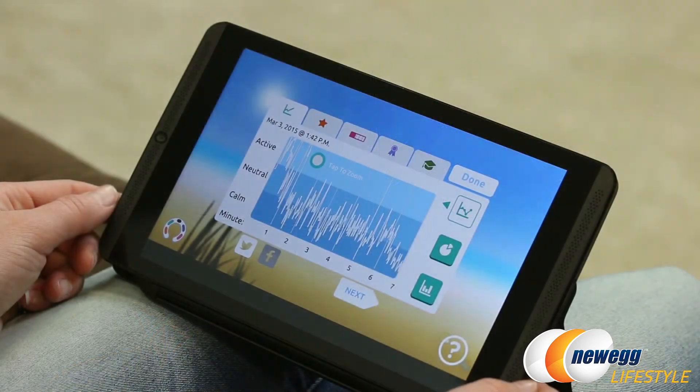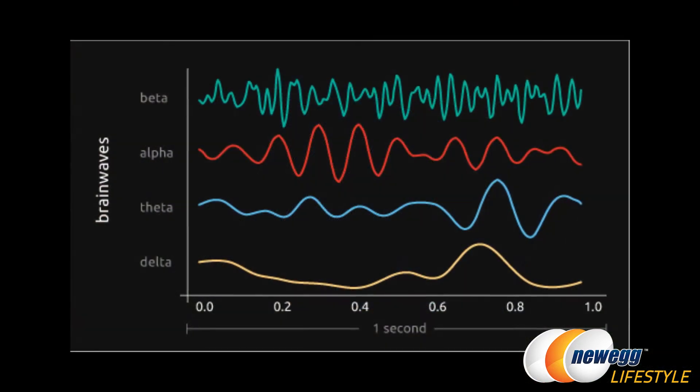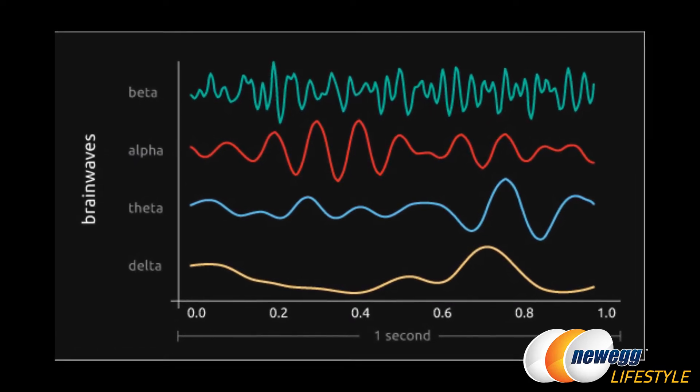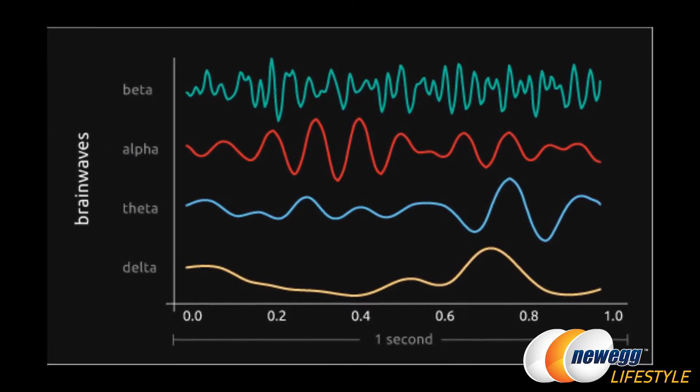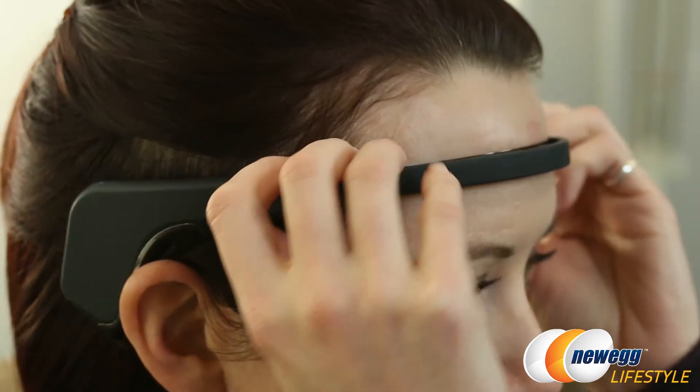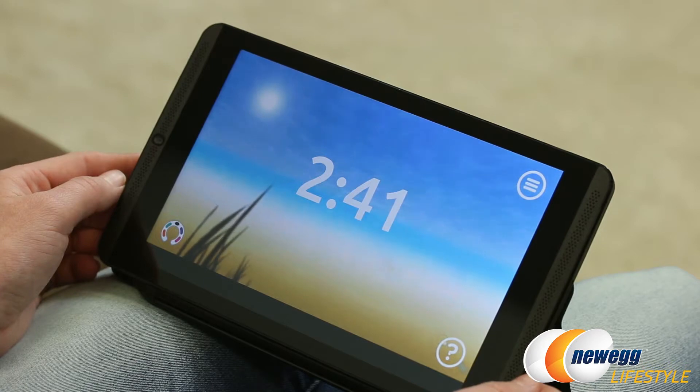The Muse uses EEG, or electroencephalogram, technology. An EEG is a test that detects activity in your brain through small metal sensors. The Muse headband is equipped with seven such sensors, and when properly aligned on the forehead and behind the ears, it will detect brain activity that is associated with calm, stress, or distraction.